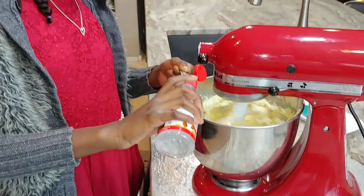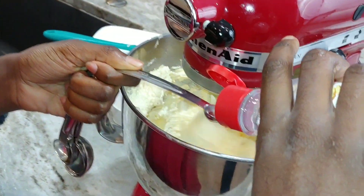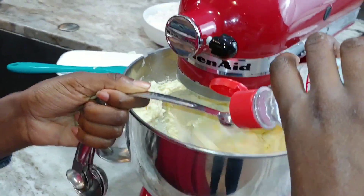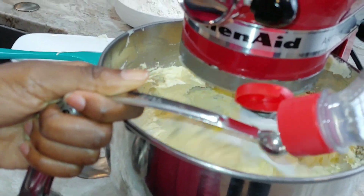Almond, actually — yeah, almond. We're going to put in one quarter teaspoon of almond extract.